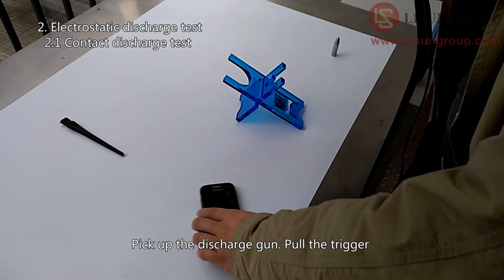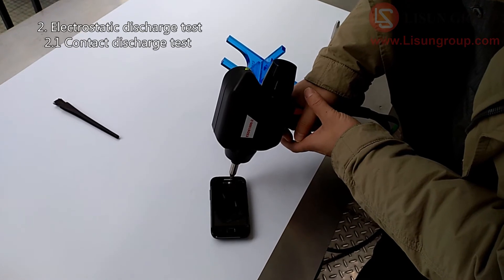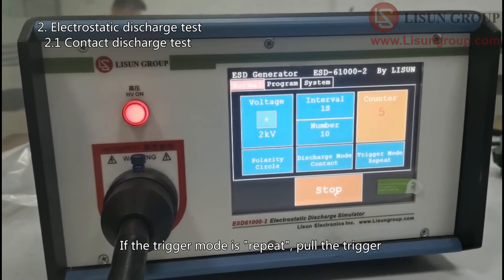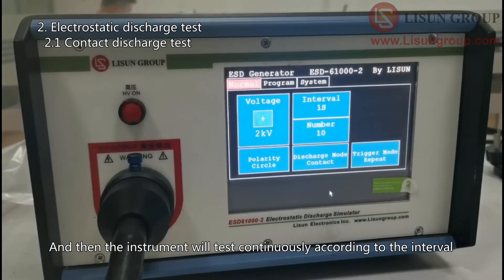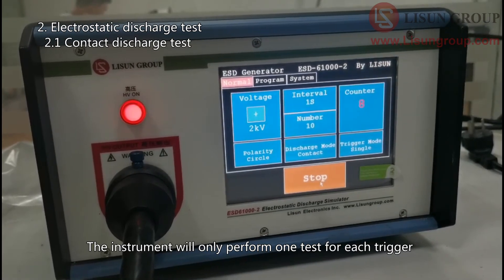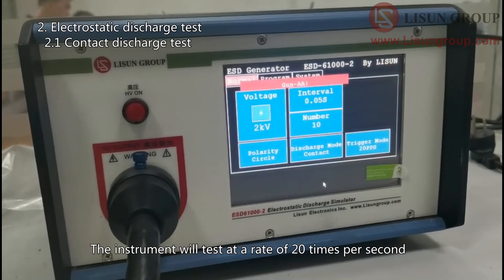Pick up the discharge gun, pull the trigger, and do the contact discharge test. The screen displays the real-time progress of the test. If the trigger mode is Repeat, pull the trigger and the instrument will test continuously according to the interval. If the trigger mode is Single, the instrument will only perform one test for each trigger. If the trigger mode is 20 pps, the instrument will test at a rate of 20 times per second.